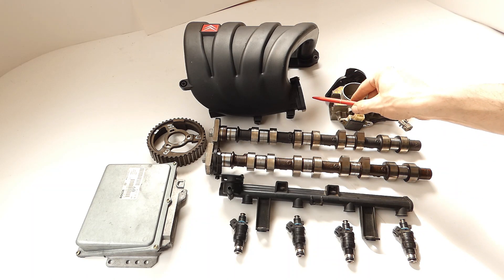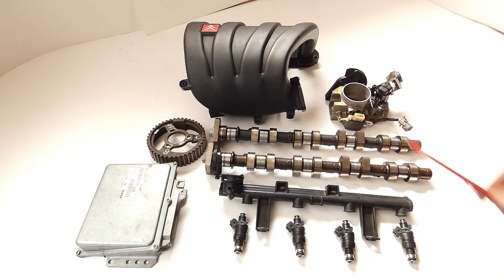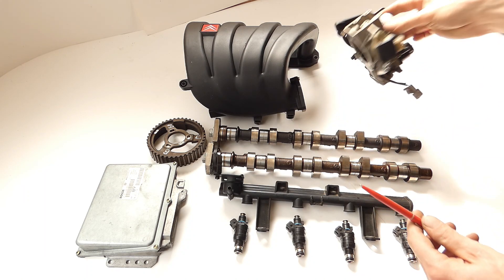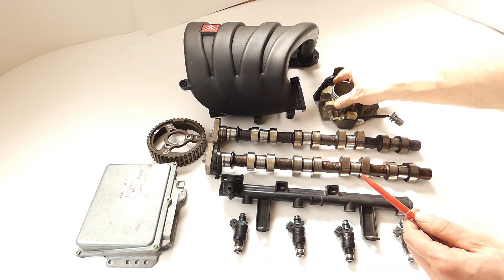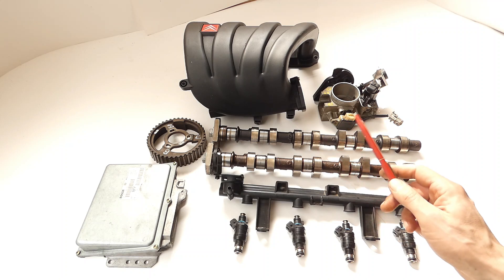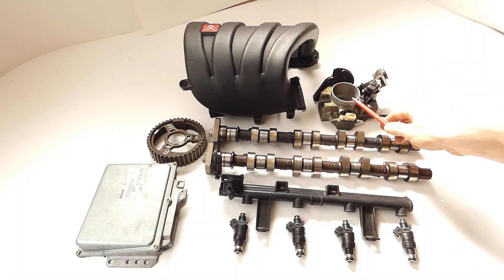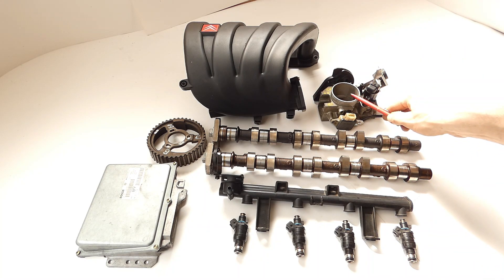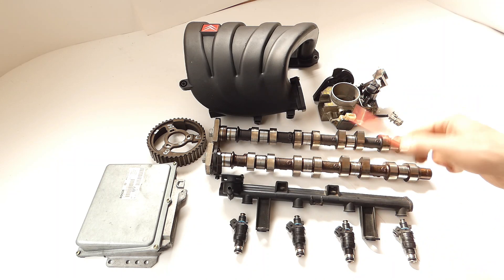The intake manifold, as already shown in the video, needs to be milled out a little larger to reach the required dimension. You can also use the original throttle body - you don't have to change it - but the 2L throttle body is so dirt cheap and the milling is done relatively quickly. My suggestion is to use this throttle body in any case, because in combination with this camshaft it makes a much more noticeable difference.